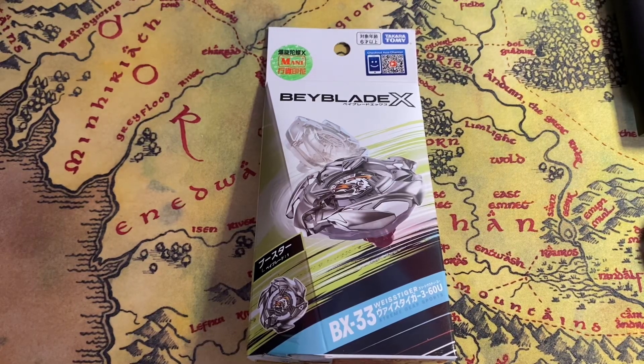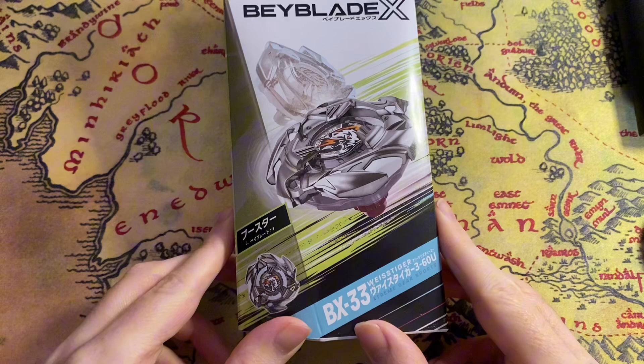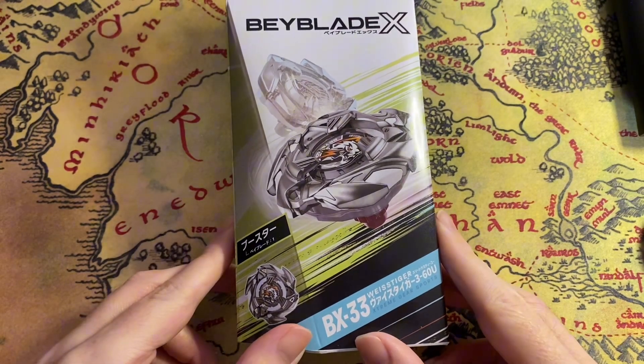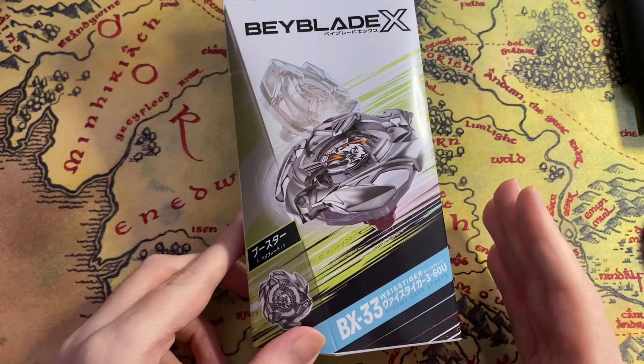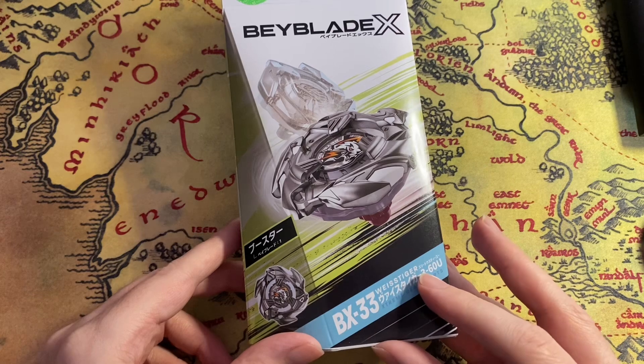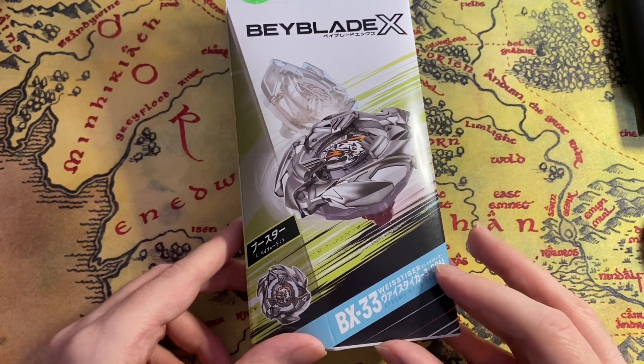Welcome to the world of Beyblade, Bey fans! Today we've got the Beyblade X Weiss Tiger — I'm just calling it Weiss Tiger. This is the BX33, and it comes with 360 and U, where U stands for Unite.